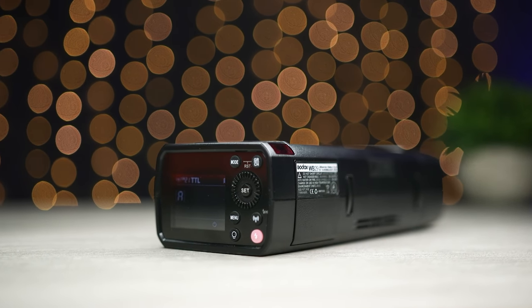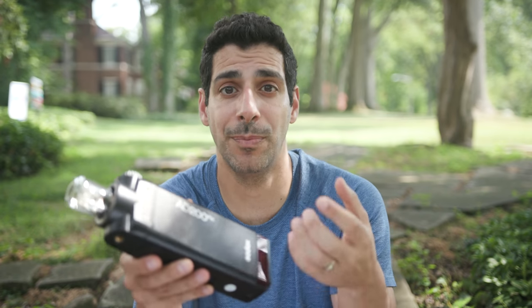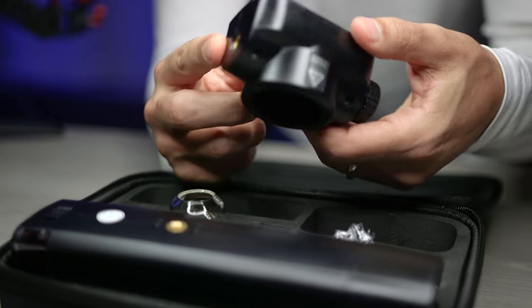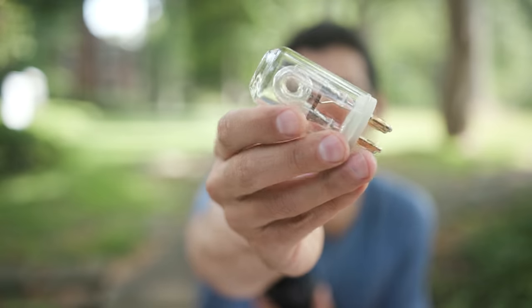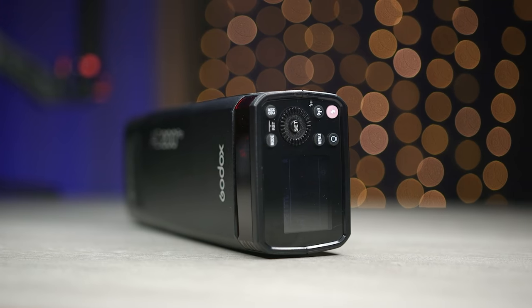The V860II Pro is an upgraded version with advantages like faster recycle times, but the non-pro model would work just as well. Depending on how bright it is you might get away with a speedlight, but I recommend going with something like this because it works when you need more power and you can always turn it down when you need less — keeping things simple and learning one piece of gear. This light also doesn't require a dedicated receiver because the receiver is built right into the light, so fewer moving parts and a simpler setup.